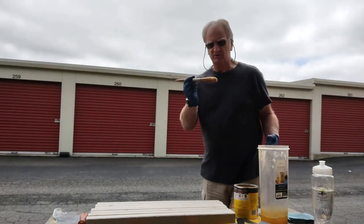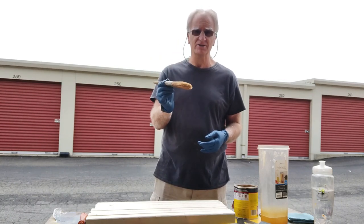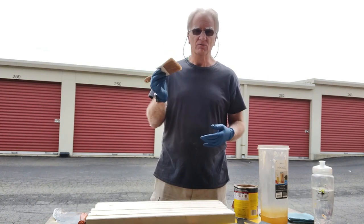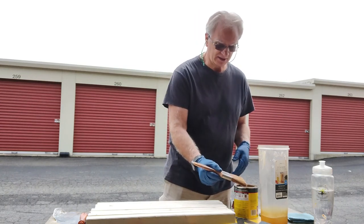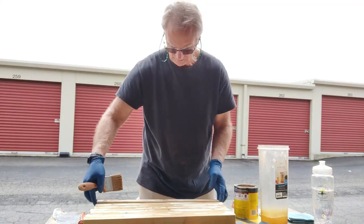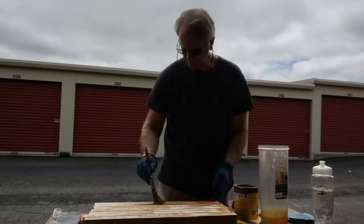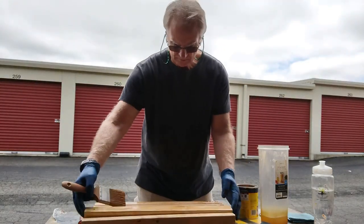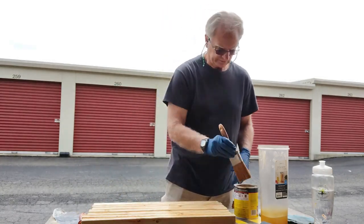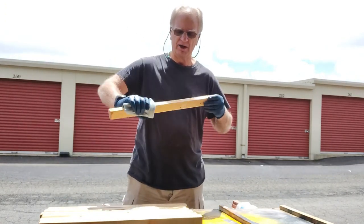Take a close look at this brush — it's in phenomenal shape considering I've been using it for half a year. I do suggest that when you buy your brushes, buy expensive ones and don't buy cheaper ones, because the expensive ones are going to last ten times longer, especially the way we're going to end up using them. Now I'm going to go ahead and stain these, and after about ten minutes, I'll wipe them off.